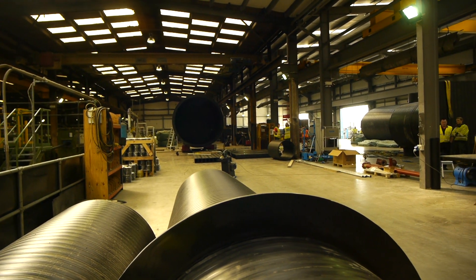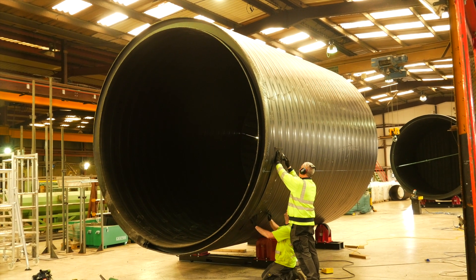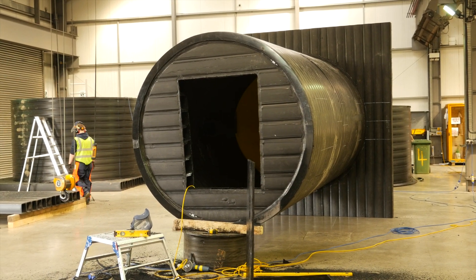This is our fabrication department. We've got the main pipe we've brought in from the production facilities over on the far side. The pipes are brought in, fabricated, and cut up into numerous sections — tees, catch-pits, and elbows.